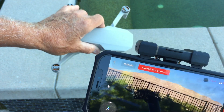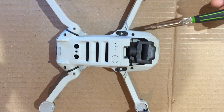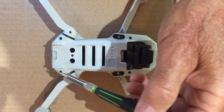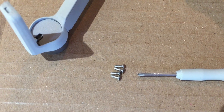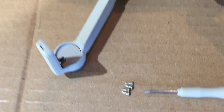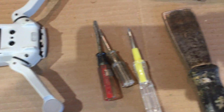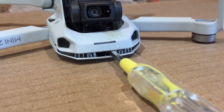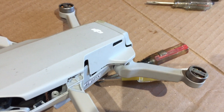We'll get started by removing the four screws here, here, here, and here on the casing. The casing screws are removed, and now I'm going to go ahead and pry the casing apart using these little screwdrivers and a putty knife. I'm starting up front and just working my way along the side and then the back.